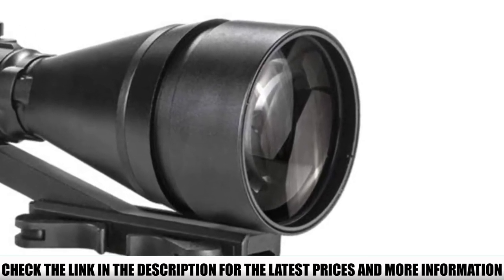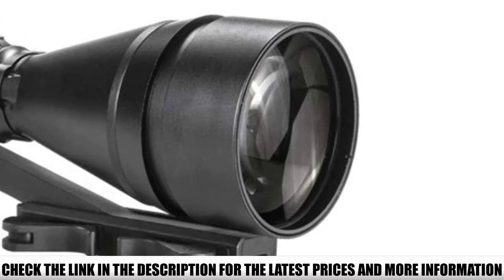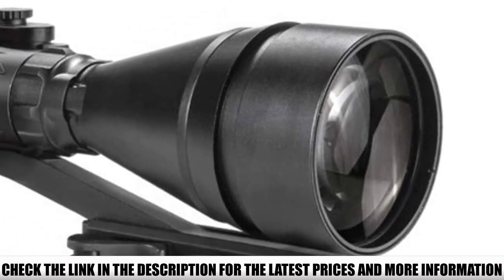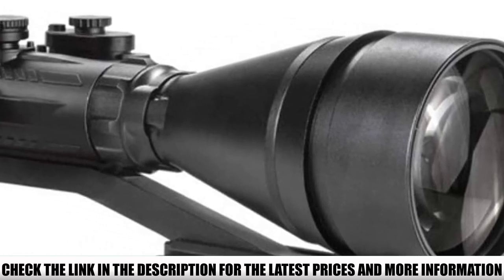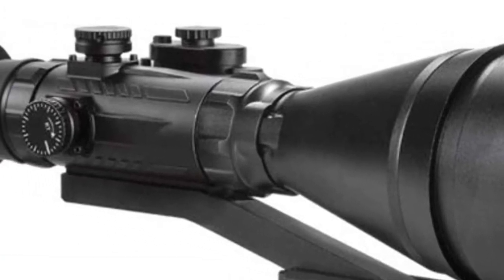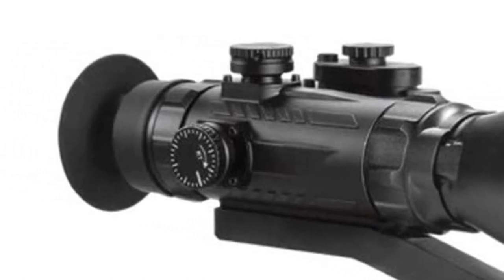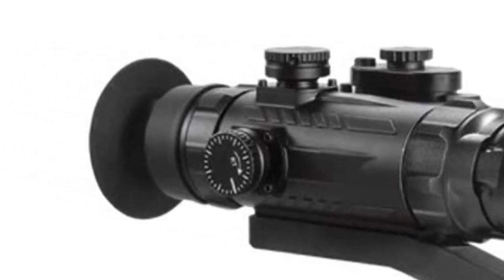The Pro 6 has a Gen 3 gated IIT and is guaranteed to be free of blemishes in Zone 1. While AGM doesn't provide tube specs, it's reasonable to suspect that SNR and FOM specs are up there with the best. The scope has MOA adjustments and an adjustable brightness projected chevron reticle. While there is only one chevron, it does feature windage and elevation crosshairs with hash marks.